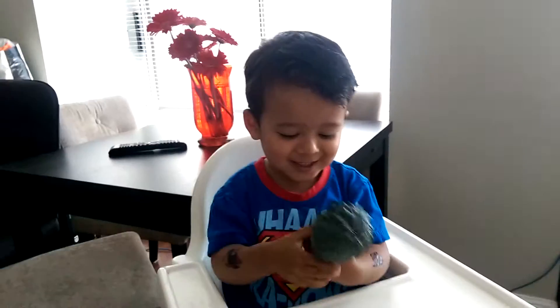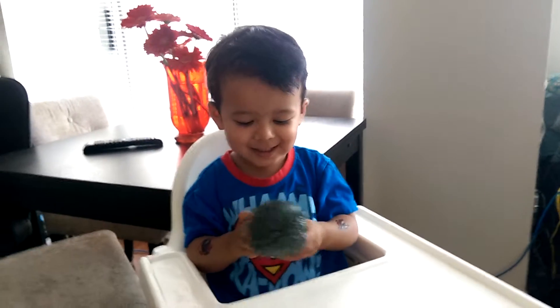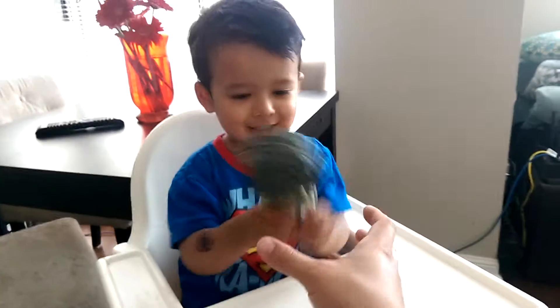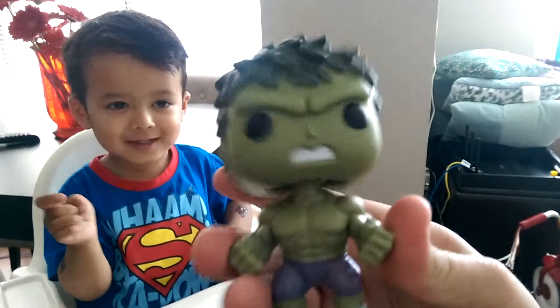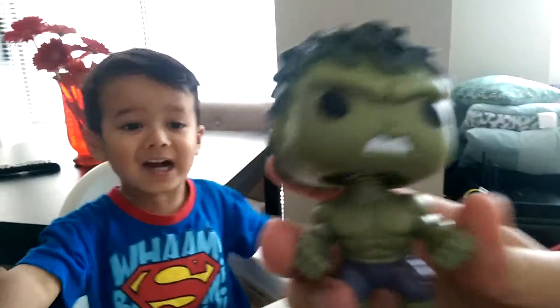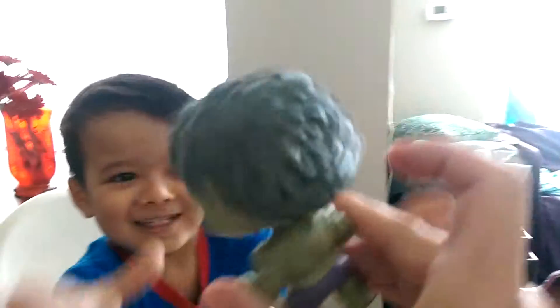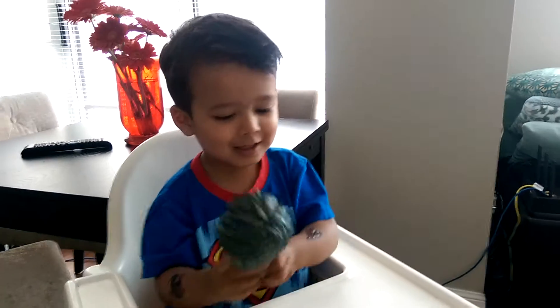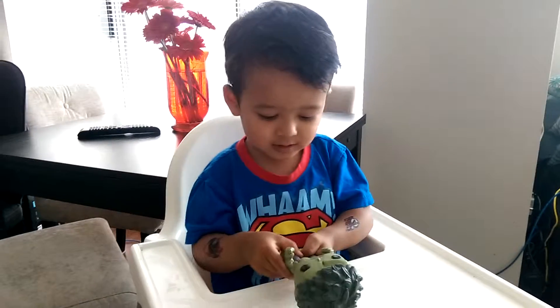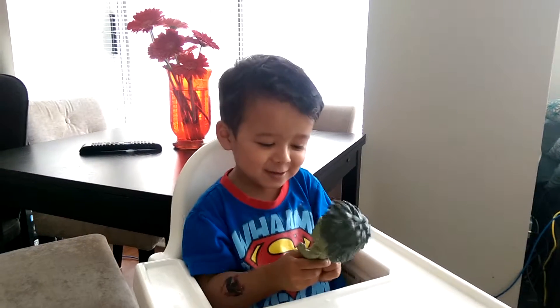It's my Hulk! I opened up a bobblehead. Do you like him? Yeah. Let's take a look at him. What's he say? Hulk smash! I'm gonna get Ronan. I'm a bubble head and I smash, I'm gonna get you. I got him. Are you gonna shake your head like the Hulk? Yeah. Hulk smash!